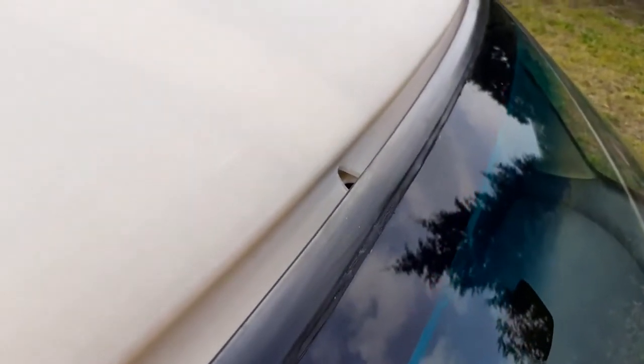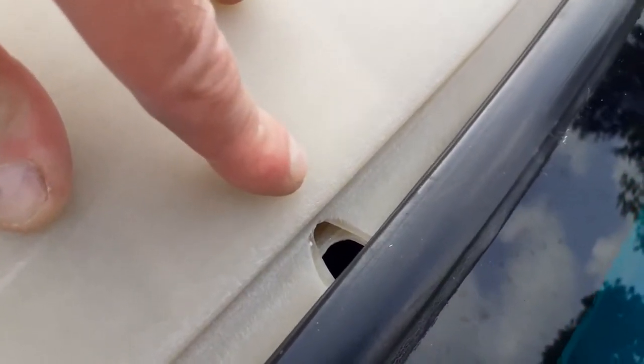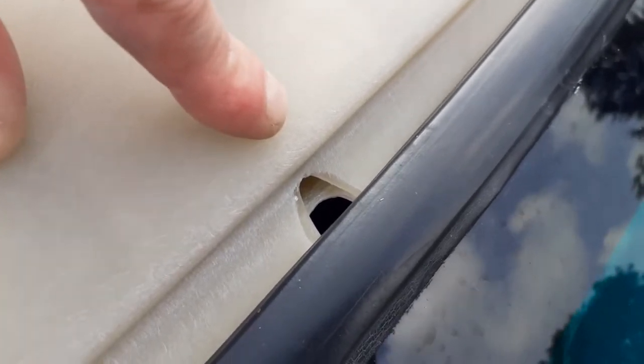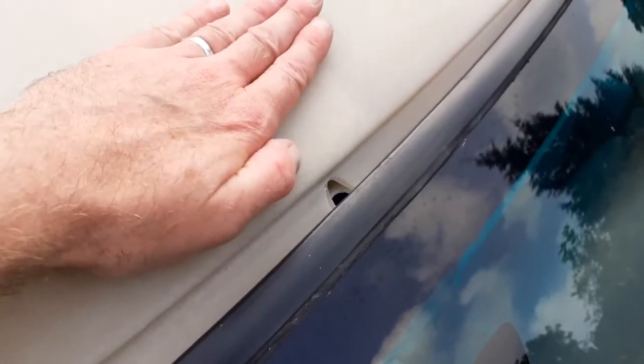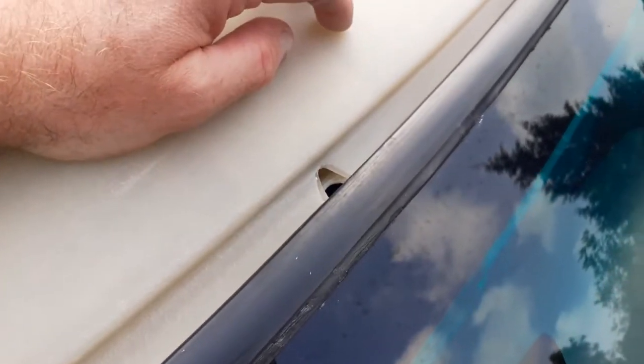If I just pull the roof backwards slightly we can actually see in there - the inner just wants cutting back. The roof is pivoting on that lower section because it's not cut back far enough, which is making the roof pivot depending on which side it's pushed in at. So that bottom section will get opened out now.